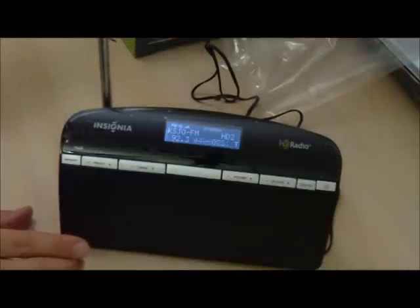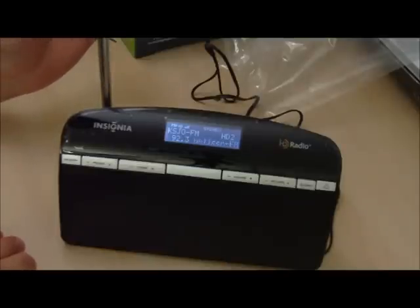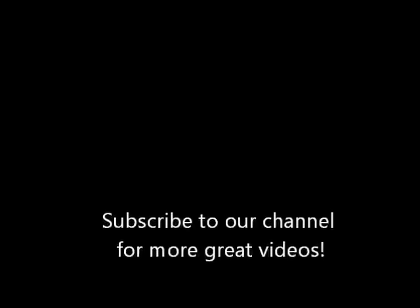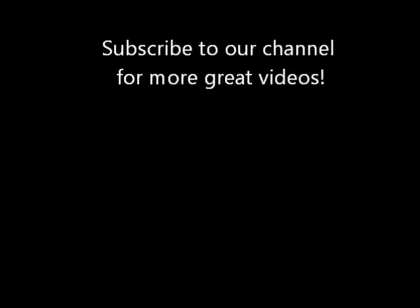It looks like it's working. That concludes the unboxing of the Insignia Tabletop HD Radio. Please subscribe if you want to see more videos of great products, and feel free to visit our website at www.shoppersnet.com. Thank you.